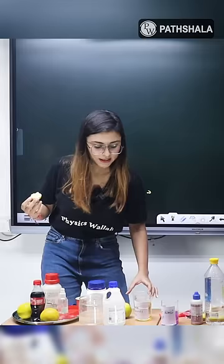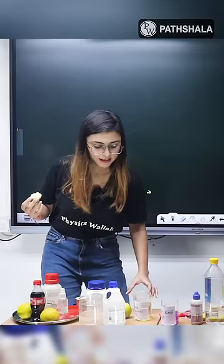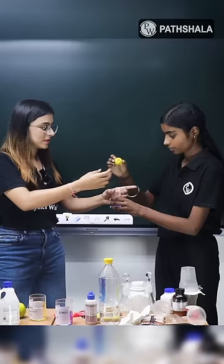So, if I put this neembu in this solution, what will happen? Because we have added an indicator, which is thymol blue. Neembu water basically — let's make it.